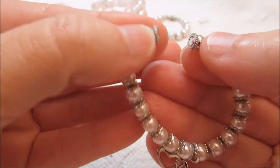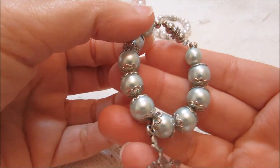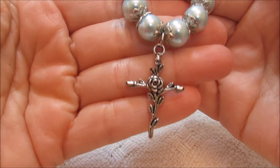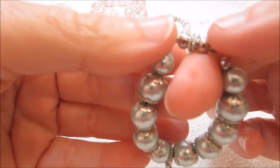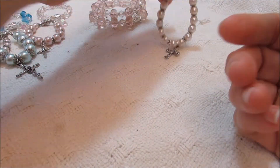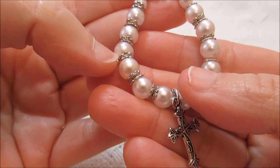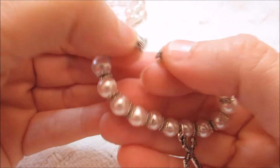And then this one also has like the magnet here. And then this one is done with the bigger beads in like a soft green color. It has a really pretty charm — a cross with a flower in it there. This one is also done with the beads and the magnets. And then I have one more — this one's in a white color. It has the cross here, the little bead caps with the smaller beads at the end, and then another magnet here.